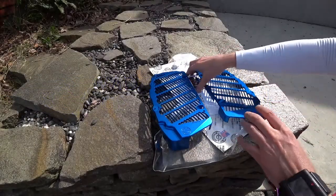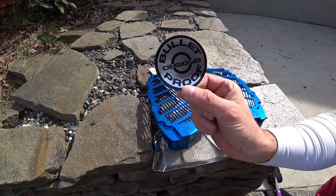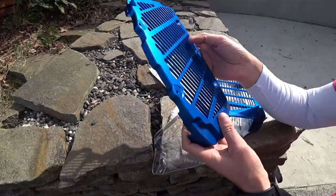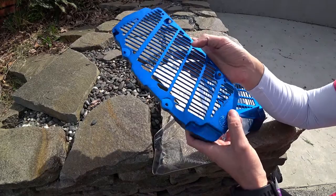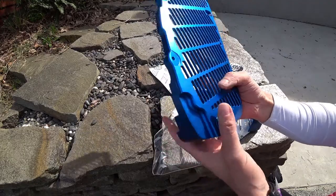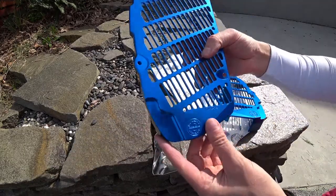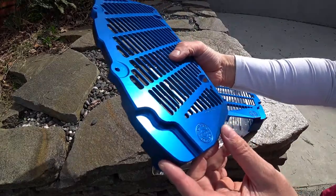Hey guys, thanks for coming out today. Today we're going to review the Bulletproof Designs radiator guards and protection for all sorts of bikes. This anodized blue is just deep and gorgeous — it's not a cheap finish. It's kind of a combination between a royal and a sort of Caribbean blue.